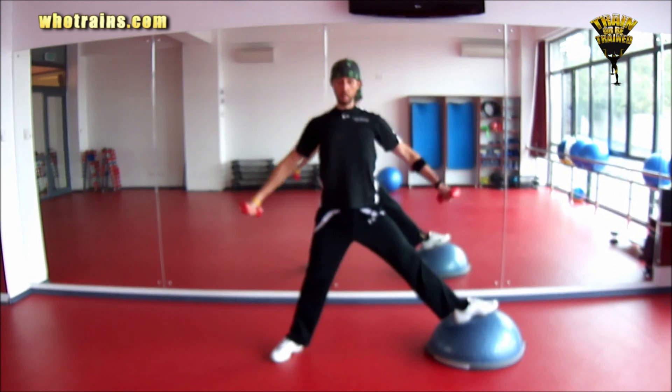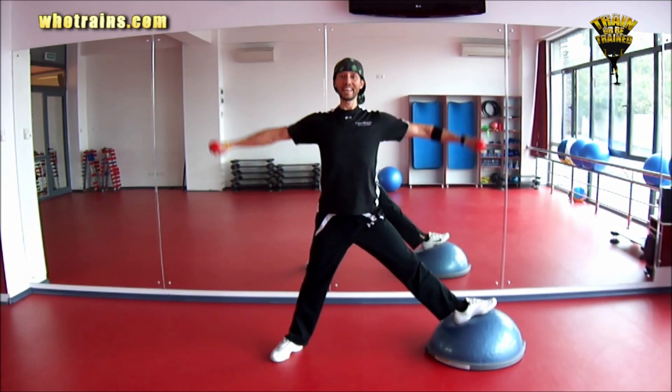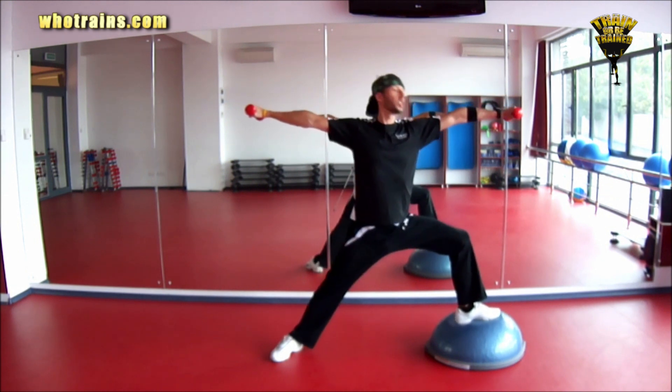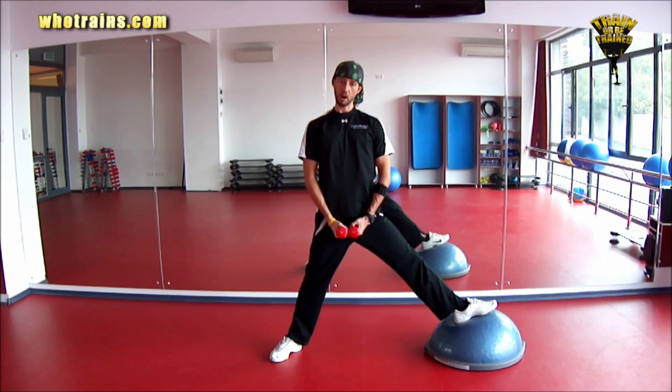And then return. Bring your arms down. Make sure your core is engaged throughout the exercise. Inhale as you bring your arms up. Exhale as you lean forward. Inhale as you return. Exhale as you bring your arms down.